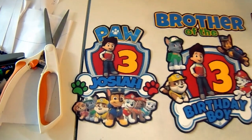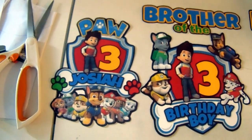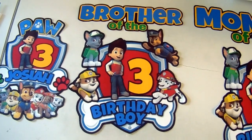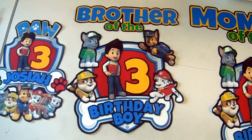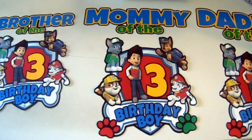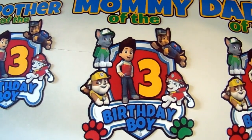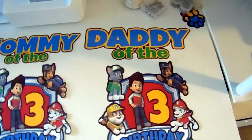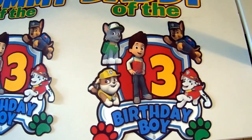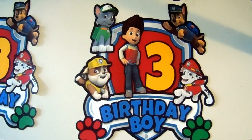The reason why we use dark transfer paper and not light is just because it lasts longer on the t-shirts. This is how everything looks when we cut it out — very, very nice, very vibrant. I wish I had a better camera because then you guys can really see how vibrant these images are. So I kind of lined up everything — how they're going to be put on the t-shirts — with the brother of the birthday boy, mommy of the birthday boy, and daddy of the birthday boy. The sizes of the images are really, really good for the t-shirt sizes.